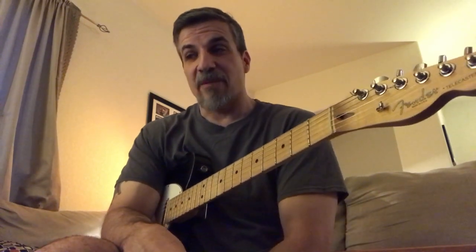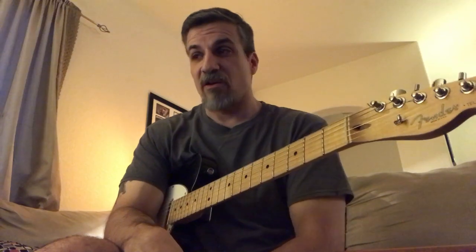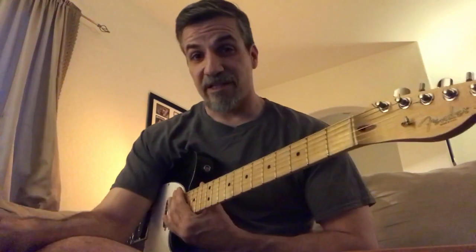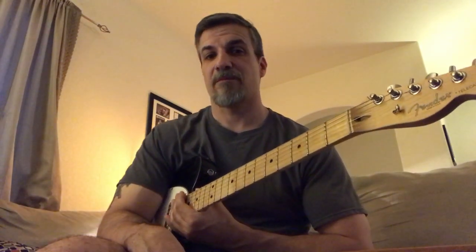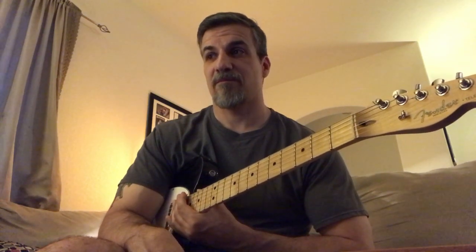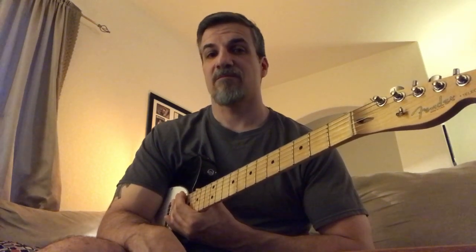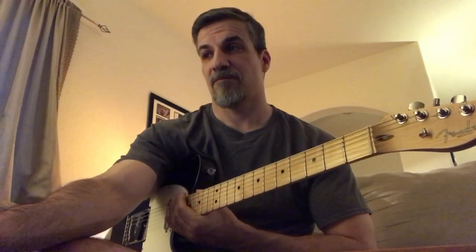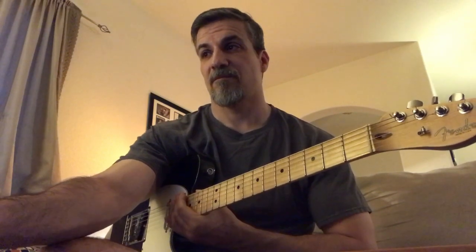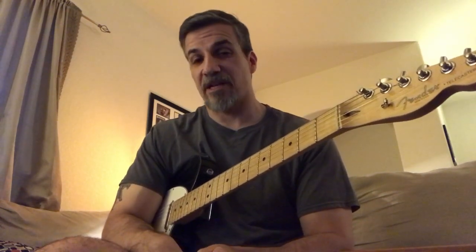To demonstrate this I am going to show you the rhythmic pattern that I use in a song I recently wrote and recorded called Old Time Debauchery. And this is a sample of that song. So as you heard, it's a fast moving song but we are going to go slowly through some of the things that I do in that song.